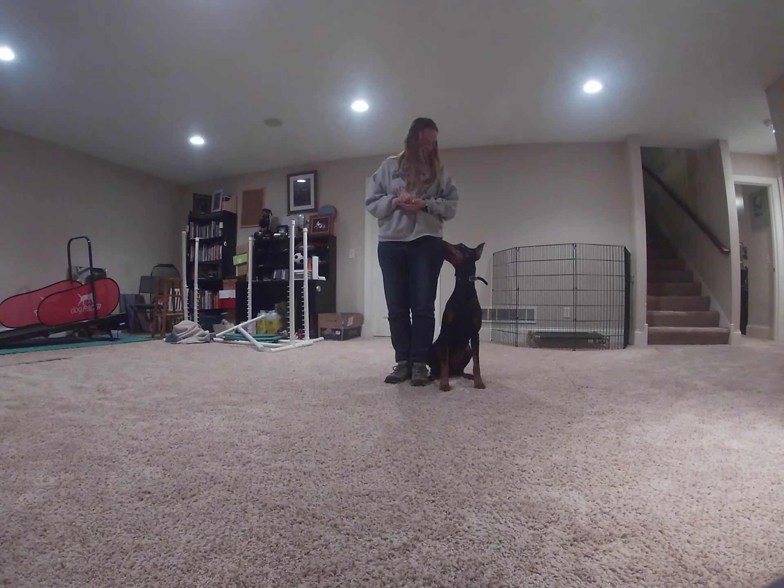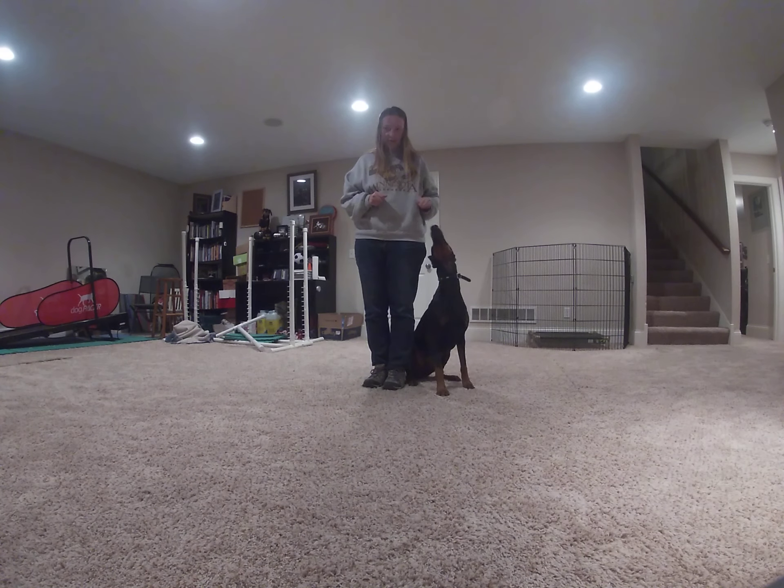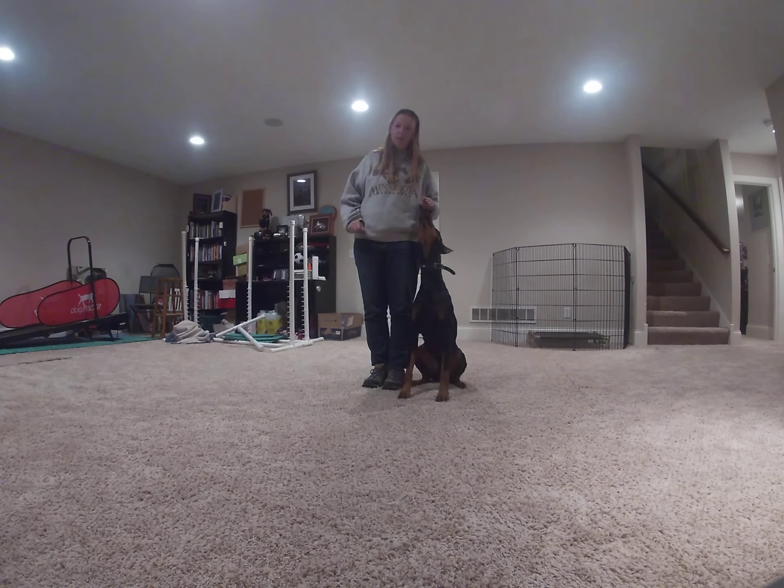There we go. That was a nice handler adjustment, Sandra. Just bring her head out a little bit wider sometimes as she approaches the heel, and that should get those hips tucked in.